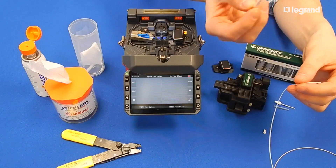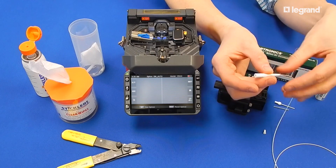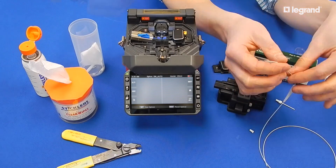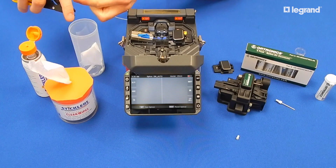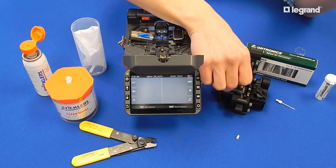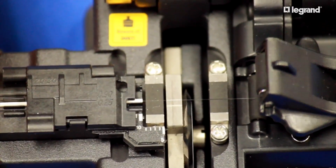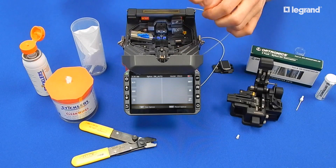Prepare the field fiber by sliding the 900-micron boot and splice protection sleeve over the end. Next, strip an inch to an inch and a half of 900-micron jacket from the end of the field fiber. Wipe the fiber clean with cleaning solution and wipe before cleaving. Place the field fiber in the cleaver and cleave to 10mm, then place on the fiber clamp side of the machine.